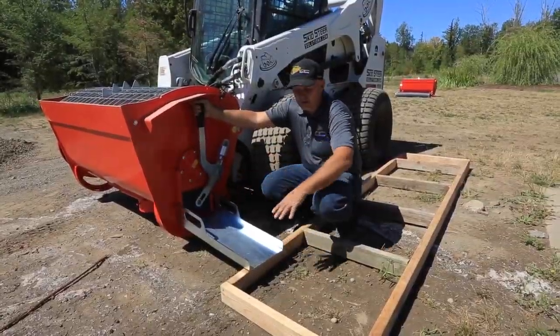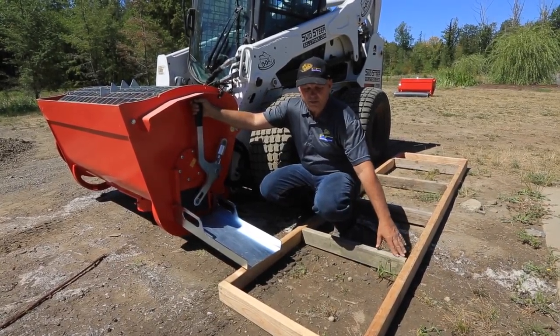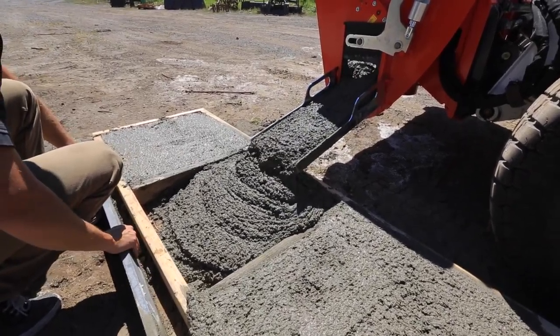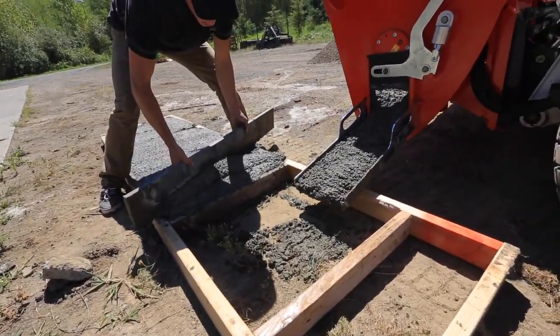What we're going to do is use the side shoot here and we're going to fill up these forms. These forms are set up with two by four sides and they're two foot by two foot in diameter, and this will give you a representation of how much material you're going to get out of this machine at two-thirds full.